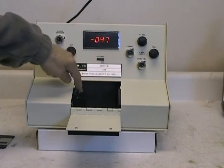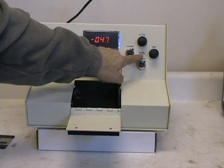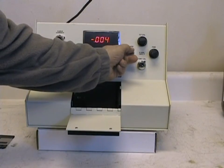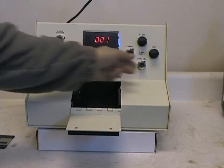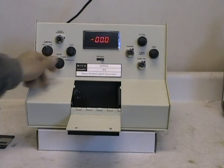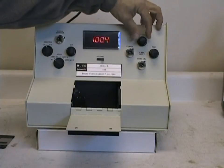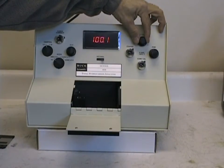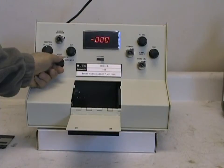Make sure the optical path of the instrument is clear and the mode switch is in the absorbance mode. Then using the zero absorbance 100% T knobs — both the coarse and fine knobs — make adjustments to the display so that it reads zero absorbance. Turn the mode knob to percent T, and if the display does not show exactly 100.0% T, use the percent T calibration knob to adjust it so that it reads exactly 100.0% T and zero absorbance.